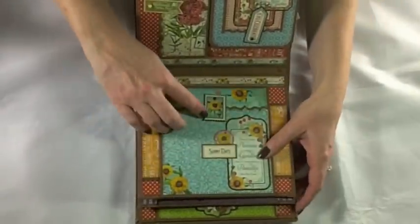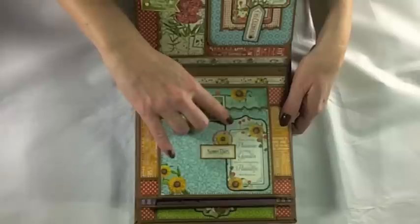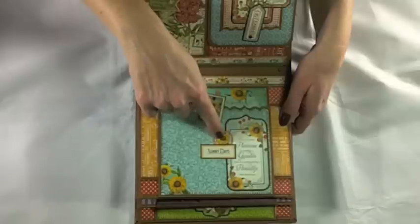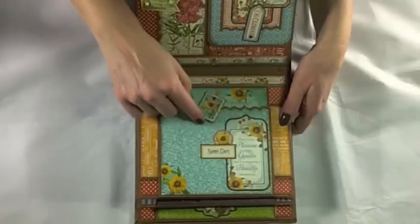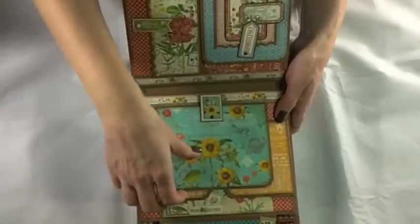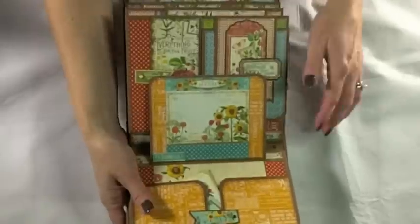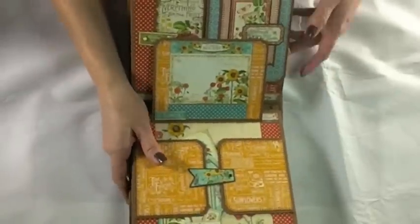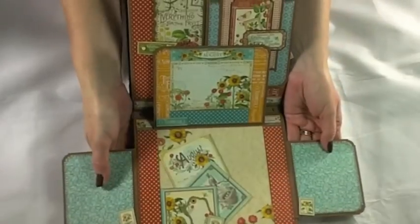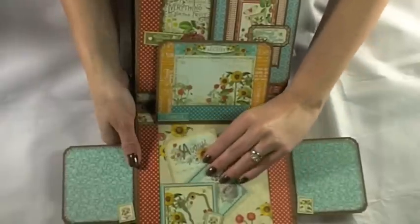For August, I used a postage stamp sticker matted on several layers of cardstock for a swing tab, along with a tag from the pockets and tags sheet and a die-cut image from the banners. This rotates and a flap opens down. A magnet opens another flap up to reveal the August calendar tag. A magnet on a swing tab controls two flaps that open to the sides, and the tags pull out on the page.